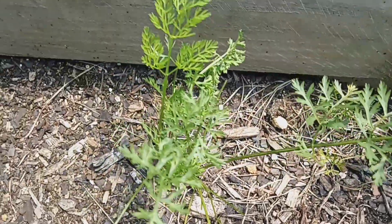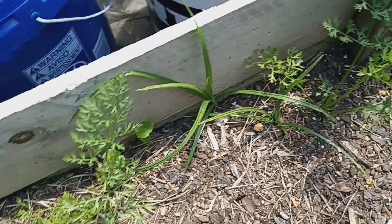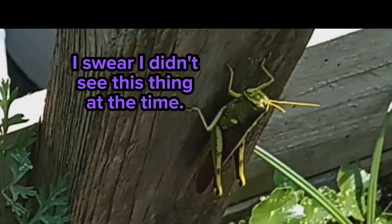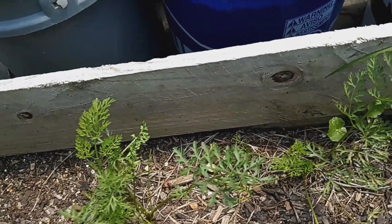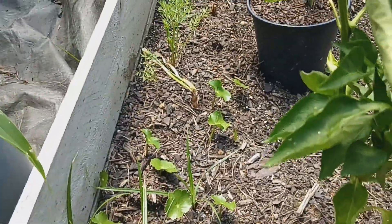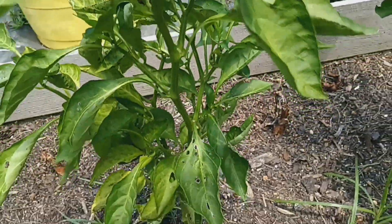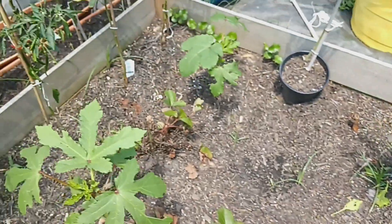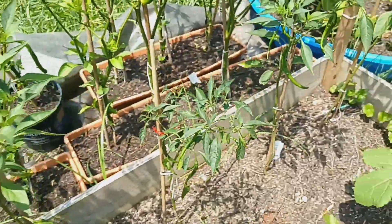This whole little row is supposed to be carrots that I planted a few months back, but I only see about four that grew right here. This is my other bell pepper plant, and another one next to it. And there's a cayenne pepper plant — got one red cayenne pepper on it.